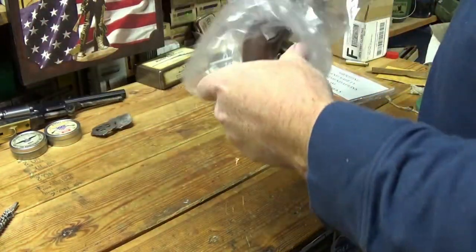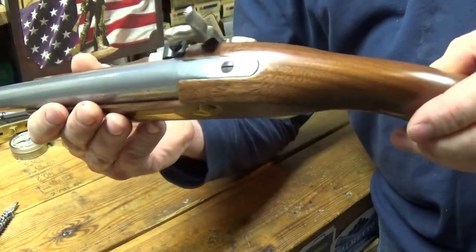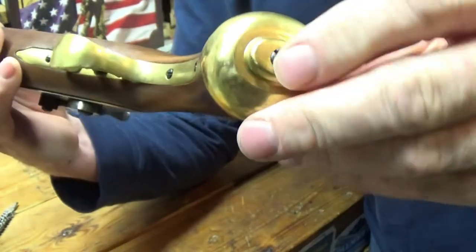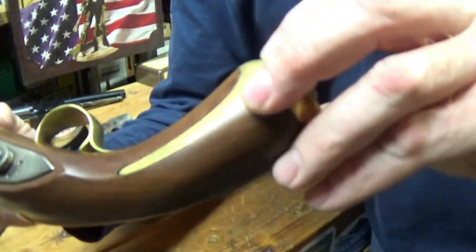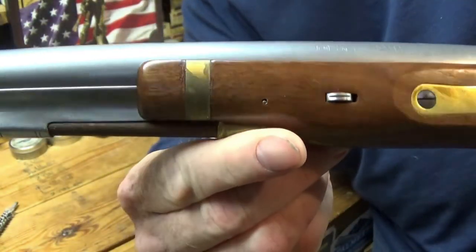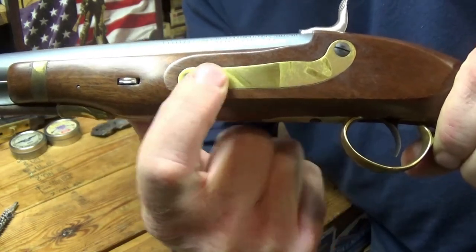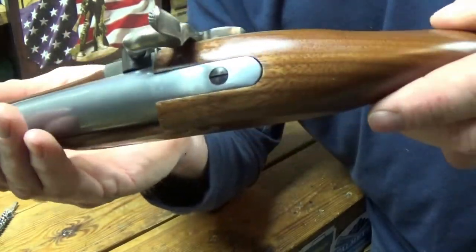Let's take it out of the paper bag. There she is. First thing I noticed is the brass — I might have to clean that up a little. There's a little bit of stain, maybe old packing oil on there. I might touch that up with some Brasso. You can see the variance in color there — but that ought to clean up fairly easy.